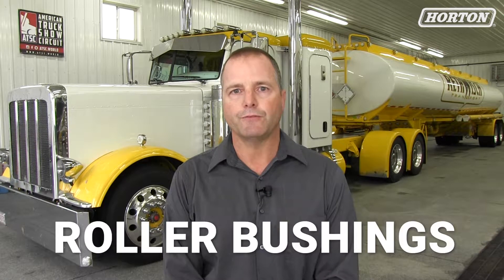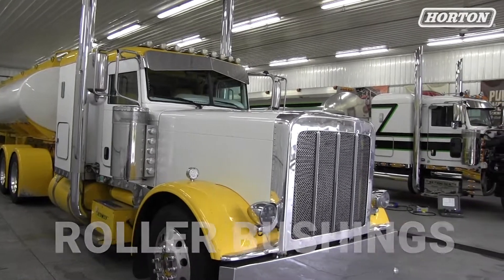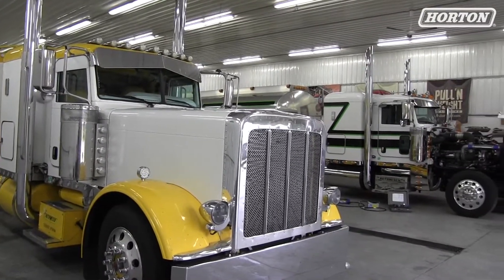Hi, my name is Tom Kleik. We're in Tobe, Wisconsin today at a fleet called Rethwich, and we're going to install roller bushings on two different styles of trucks. One has an elastomeric bushing, the other has a threaded greasable bushing.